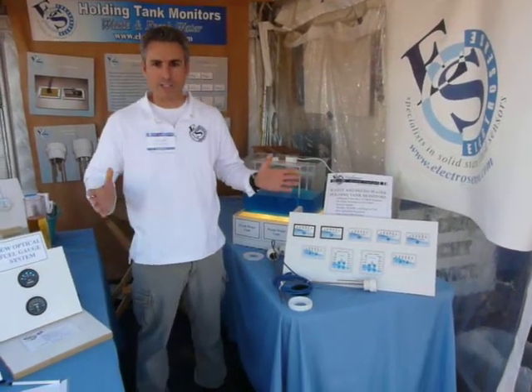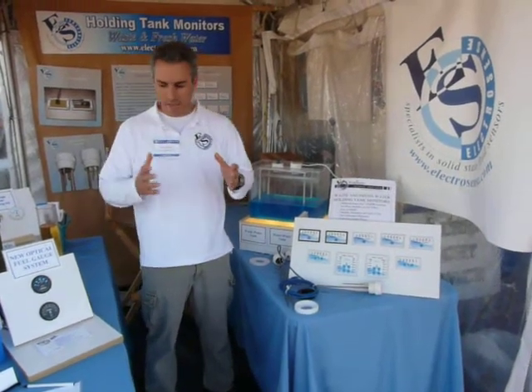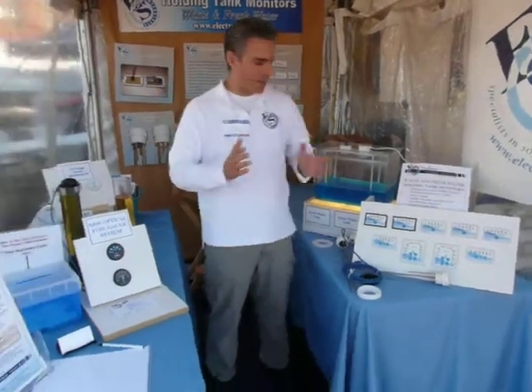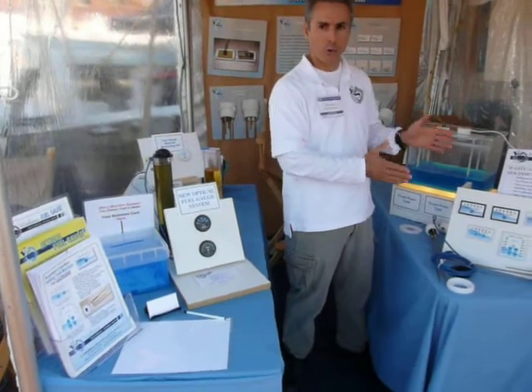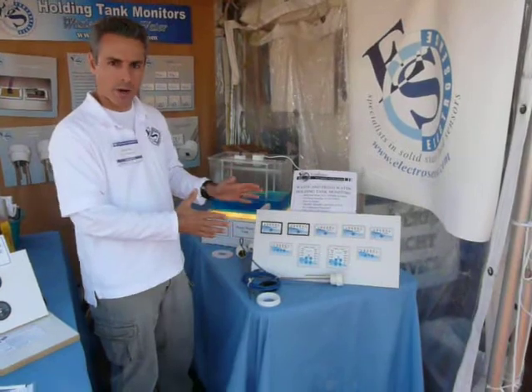Hi, and welcome to the ElectroSense booth at the Annapolis Sailboat and Powerboat Shows. We have on display our new fuel gauge and our waste and freshwater holding tank monitors. For this video, let me show you how the waste and freshwater tank monitors work.